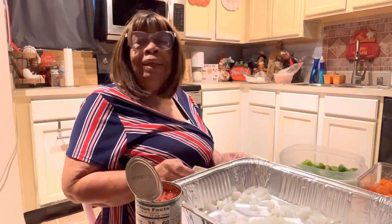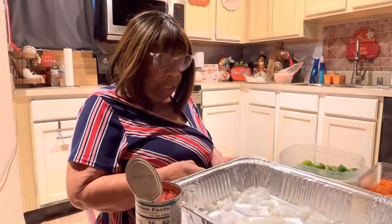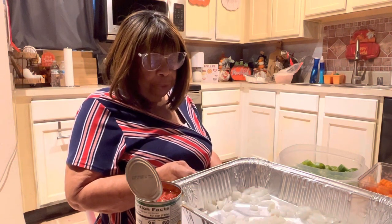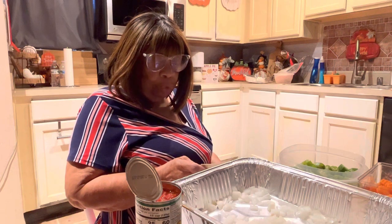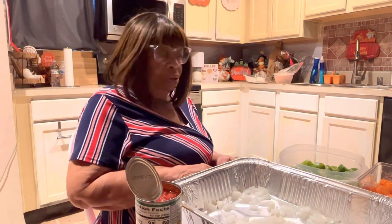Good morning, this is Ms. Lena. I hope you guys are doing well. A good person is saved from much trouble, a bad person runs straight into it — Proverbs 11:9. He who walks with the wise grows wise — Proverbs 13:11.